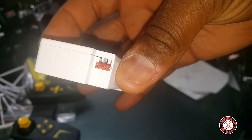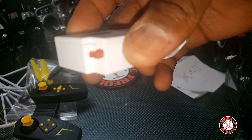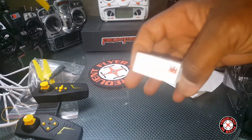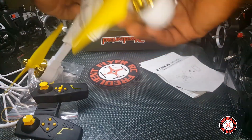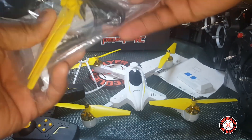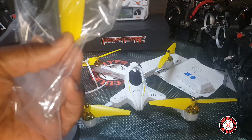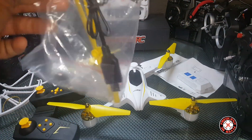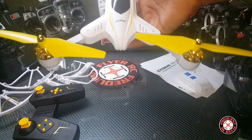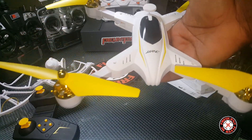This looks like the proprietary battery that Syma is using, so Syma might have some hand in this — this might be a rebrand of one of Syma's craft. JJRC is known for doing stuff like that. We're gonna take this thing through its paces and ultimately do a full review. It's the JJRC Cygnus — thanks for watching.